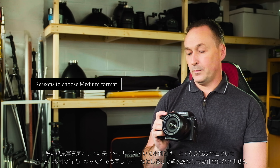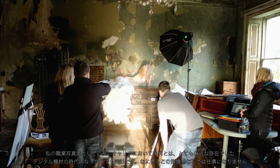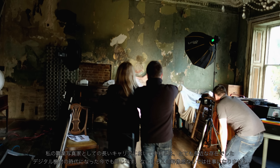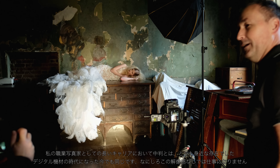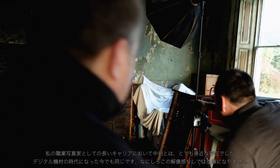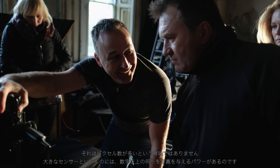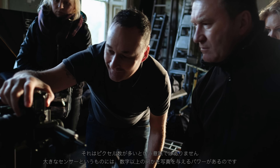I've always used medium format in my commercial career, even from day one, even in film days. So for me now in the digital age it's still important to carry that through, and the technology nowadays — the resolution of these things is amazing. It's not all about the pixels; it's the sensor size which just gives us a much better quality in these cameras.